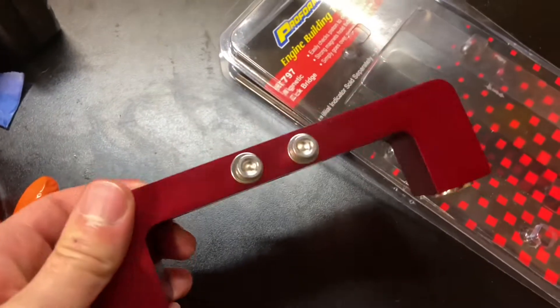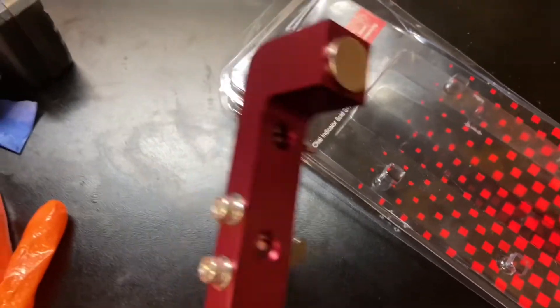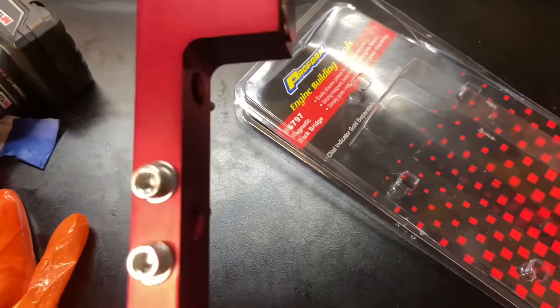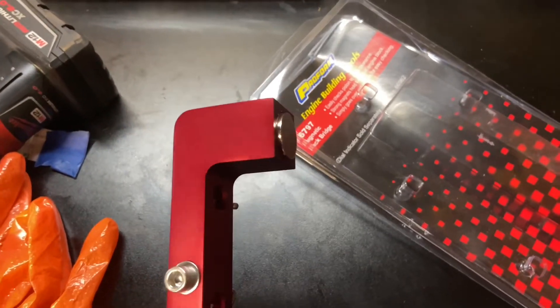This was only about $45 at Summit Racing. They are magnetic, so if you have an iron block they would hold on, but magnets don't work with aluminum — so if you have an LS or any aluminum block, magnets aren't going to work with it.